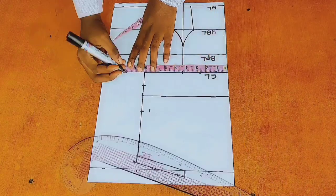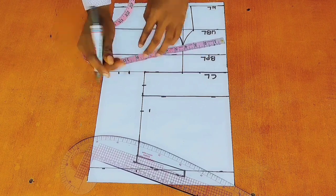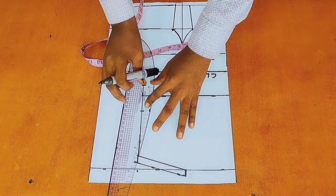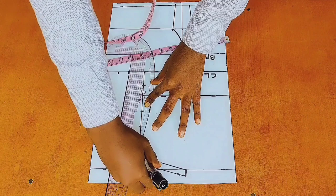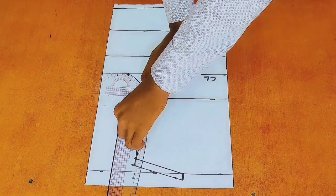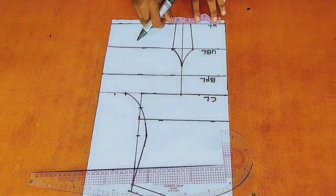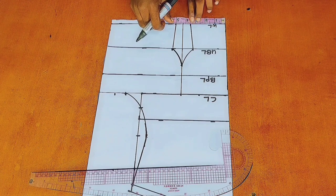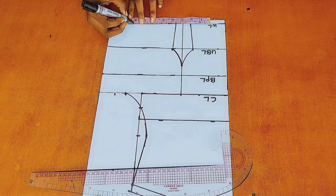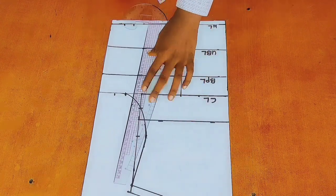At my chest line, I will go ahead and mark a quarter of my bust circumference and add 1 inch to that. After that, I will go ahead and create my armhole curve. At my waistline, I would measure from the center of my paper to my first dart line, place it on the second dart line, and mark a quarter of my waist circumference. Then I will add 1 inch side seam allowance.